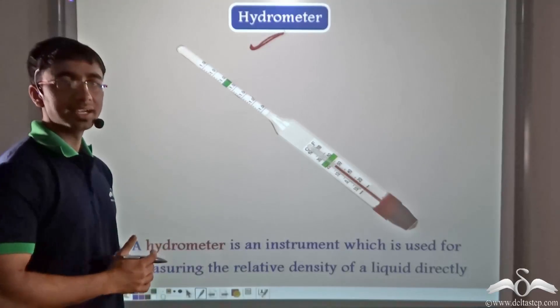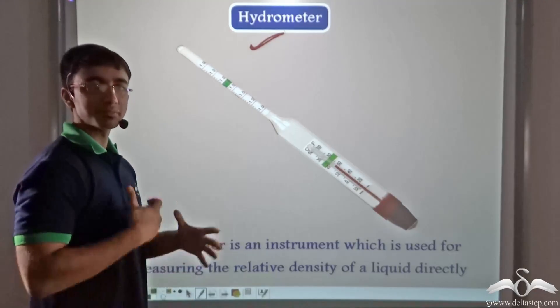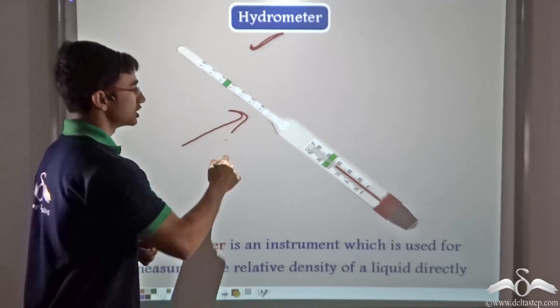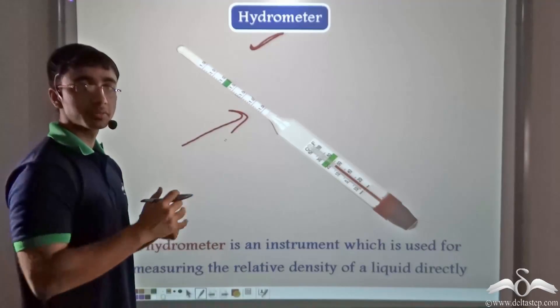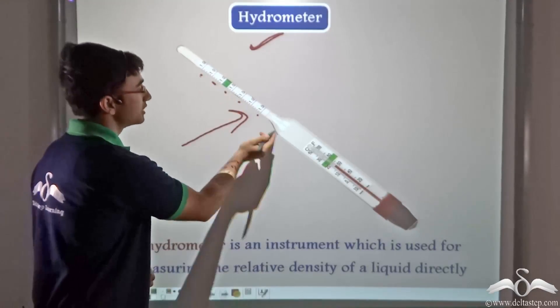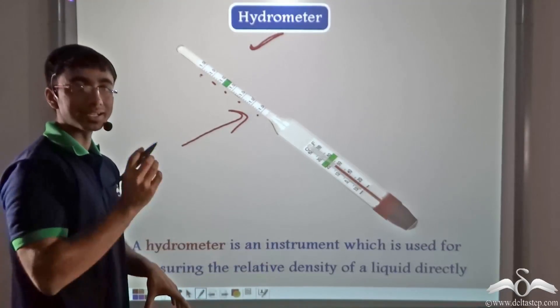We have studied that the relative density of any particular liquid can be mathematically found out with a formula. The hydrometer ensures that no formula needs to be used. Through certain markings which are present on the sides of the hydrometer, the relative density of a liquid can be directly read.